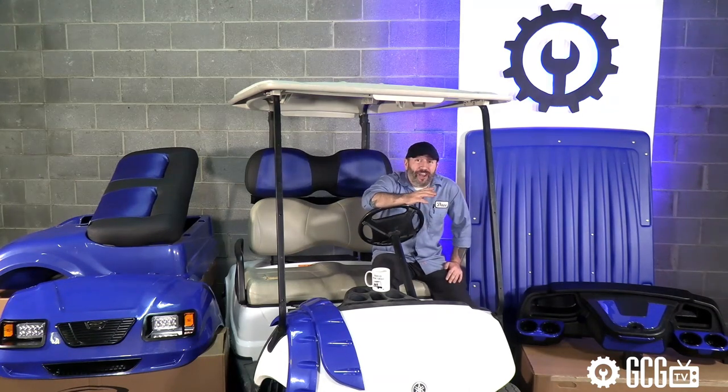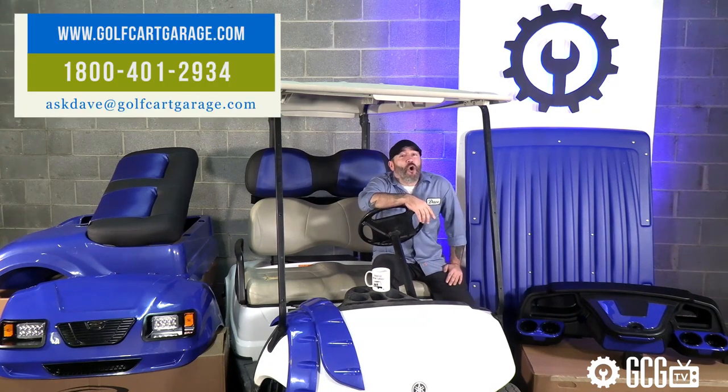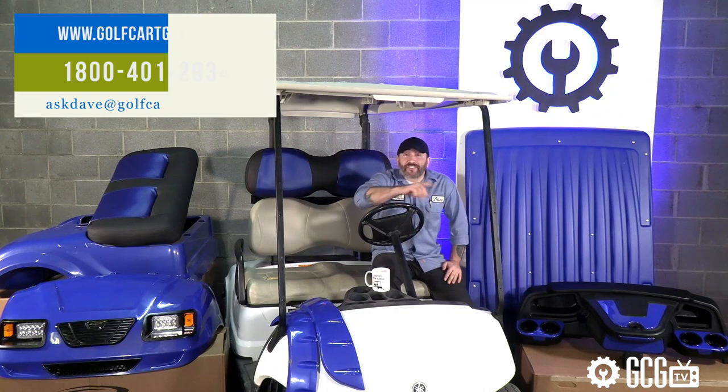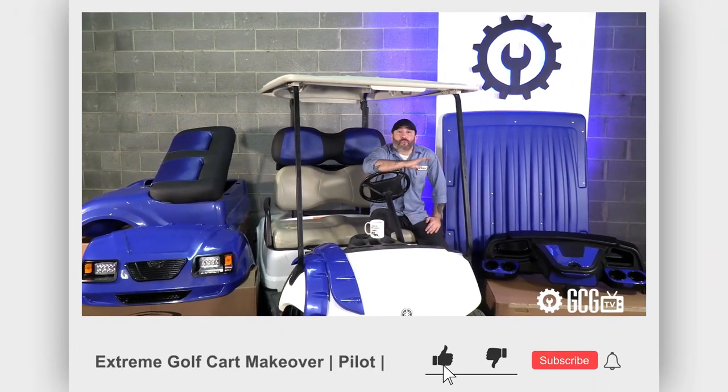So stay tuned to watch and win, and if we can help, stop by GolfCartGarage.com or give us a call at 1-800-401-2934 so we can show you around the garage. Next time, we'll cover buying and fixing up the G29, so remember to subscribe to our channel for more episodes.